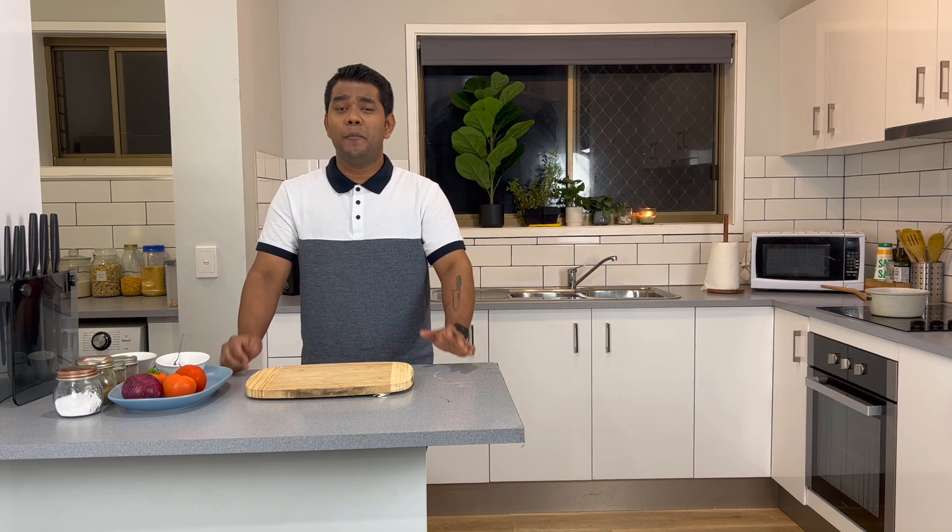Hi guys, Akash here again. Today I am going to share my version of tomato and semolina soup, which is very easy to make and it's flavorful.